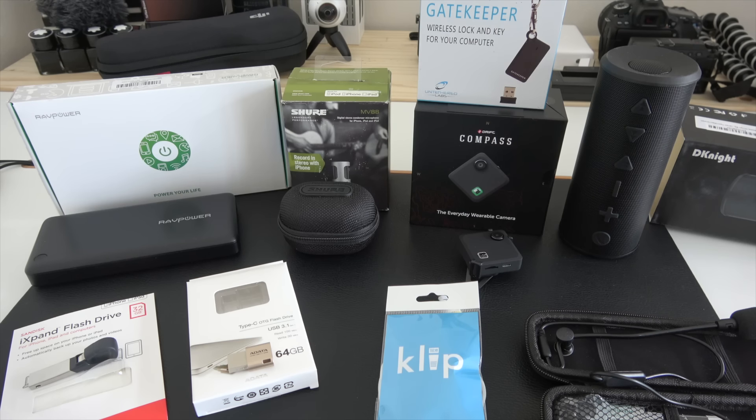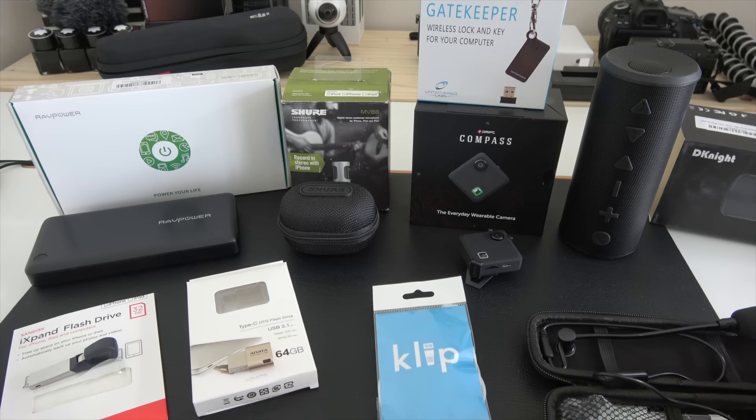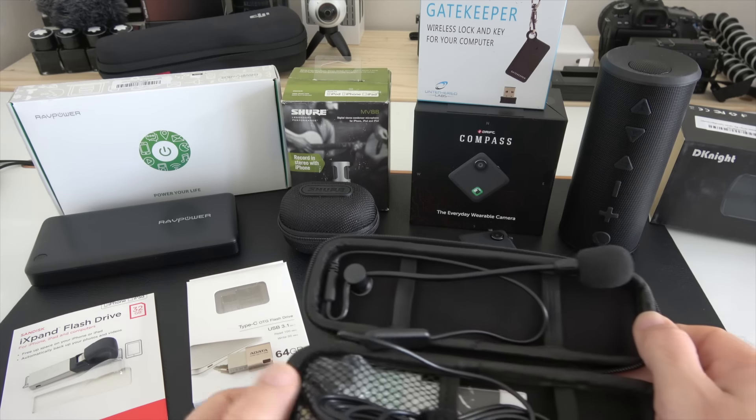Hi everyone, this is Dave and welcome to my latest geek tech haul video. In today's video I'm going to show you a whole host of gadgets and technology, including a very clever little adapter for a cable which I'm very impressed with, and also something I'm going to start off with which is a product I've never really even considered before.